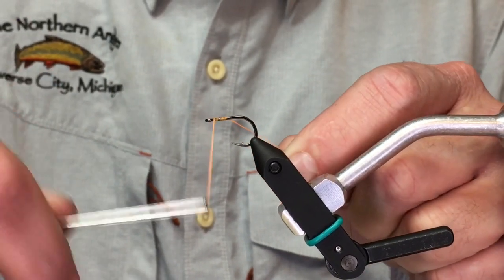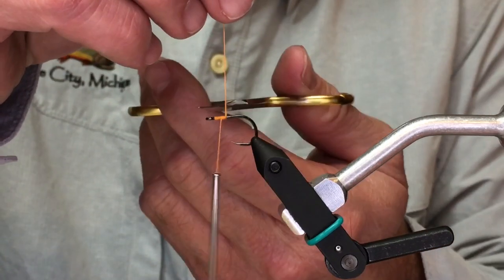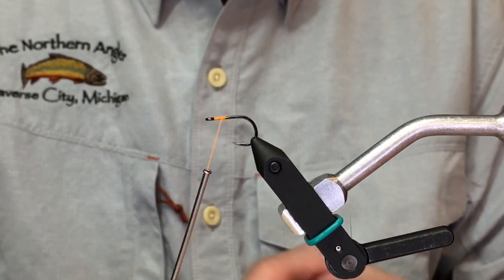Salmon, steelhead, trout — they love eggs. And as guides, we just don't have a whole lot of time. What it comes down to at the end of the night is getting home and tying a fly. So this rag egg pattern...